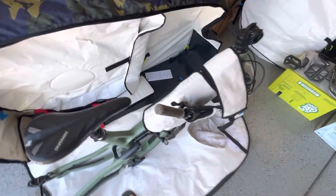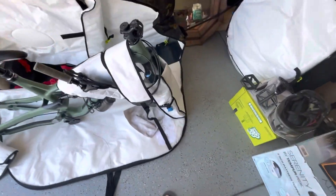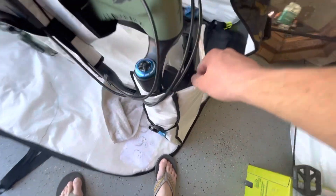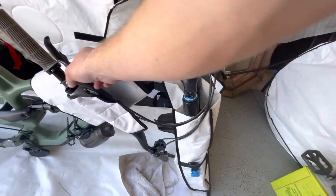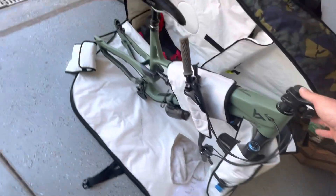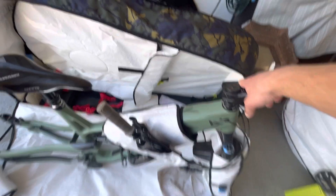Now that it's out — this sleeve is just sleeved down into the fork, so you slip that off. You pull the handlebars off, throw them back on the stem, and then just reassemble your bike and it's good to go.